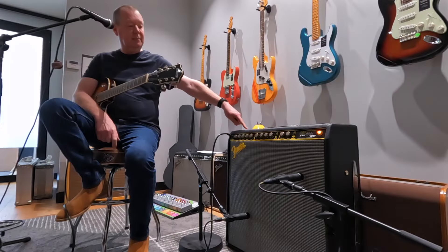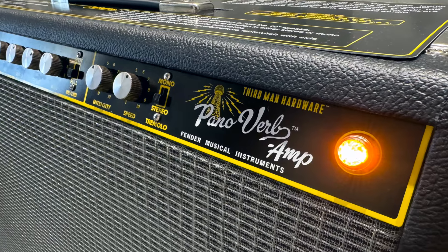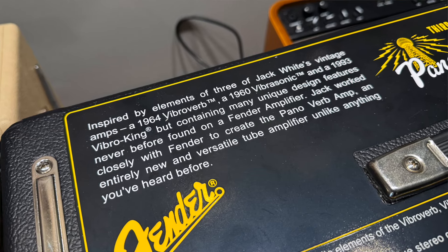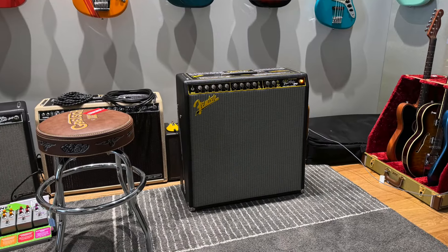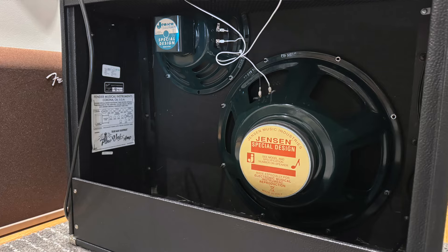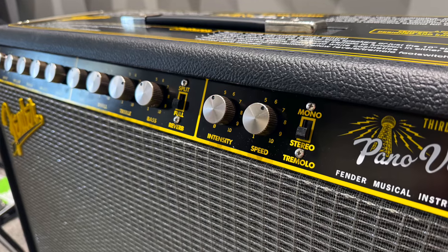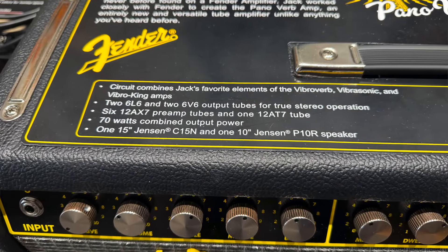This is the brand-new Panaverb amp, designed in collaboration with one Mr Jack White, who has referenced his lovely old Vibrosonics, Vibraverb and Vibraking amps and popped them all into this incredible — it's almost like a Super Reverb box, but there's a 15-inch Jensen down the bottom and a 10-inch up the top. It has harmonic tremolo, six 6L6s, six 6V6s, and six 12AX7 preamp tubes.